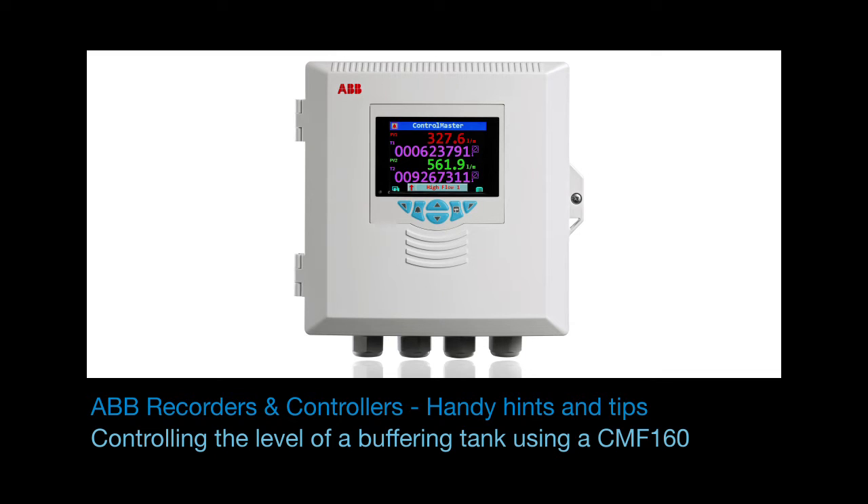Welcome to this short video that explains how to use a Field Mount Control Master CMF 160 to control the level of a buffering tank in a pumping station using the bank control feature.